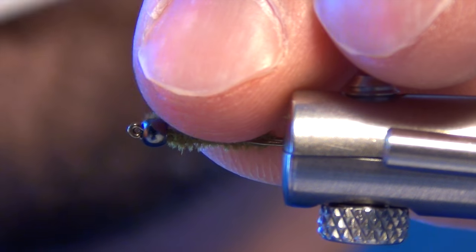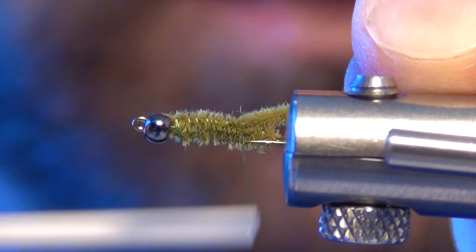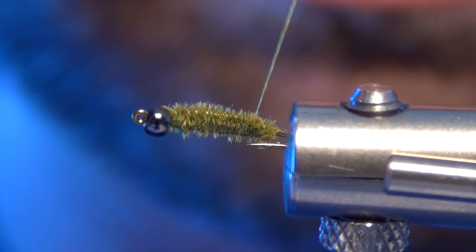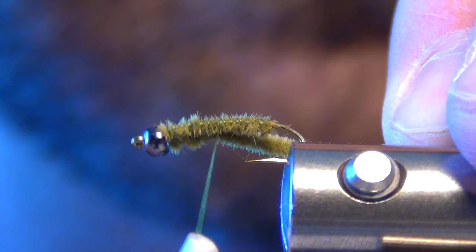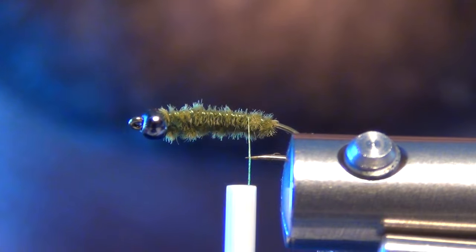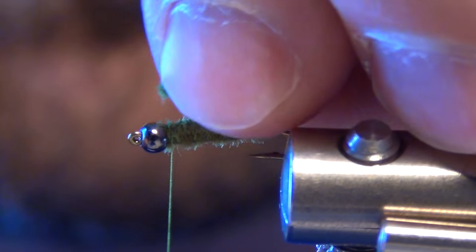I'm going to do this same thing again on the far side, alternating sides as I go, but stopping just short of where I tied in the first one. That helps build a little bit of a taper to this fly. Depending on what size you're tying, you can do this one or two more times. We're tying on a size 16 today, so just three times should be enough.